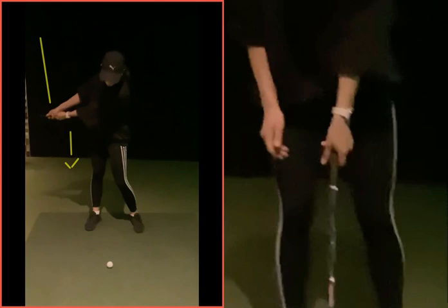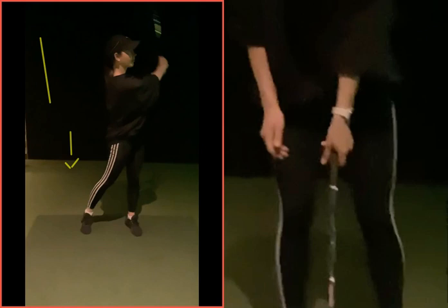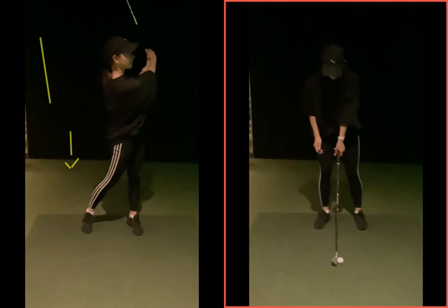Your swing was always going to be slightly shorter in length, obviously reducing some power. And if you then try to hit it harder, as you can see in the full swing through the ball here, you can't really create much momentum or speed.